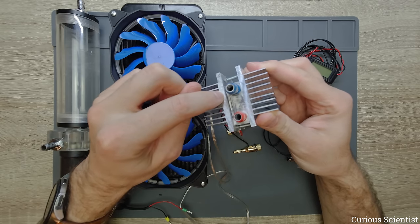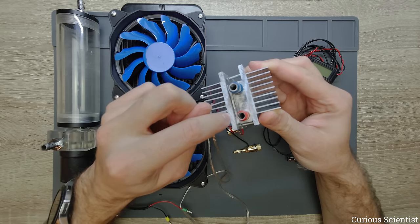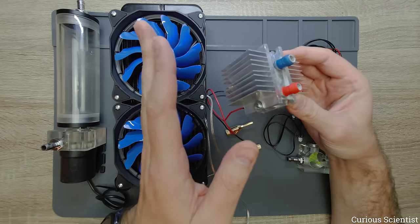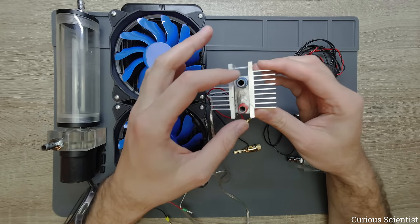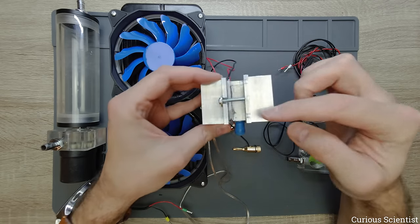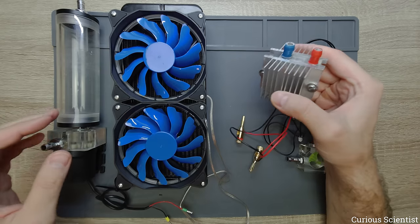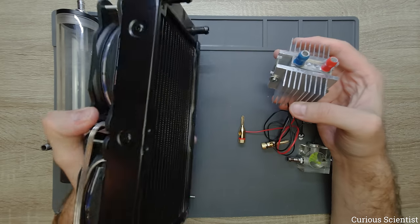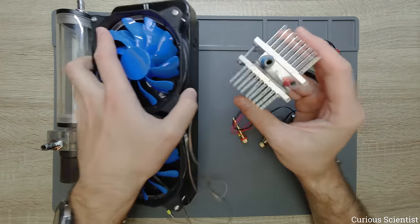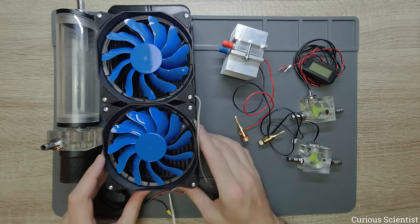Here we have a Peltier cooler, a TEC 12715, which is quite strong at 15 amps per unit. The cold side of that is attached to this heatsink and the hot side is cooled with this 4 by 4 centimeter water cooling block. So that water cooler was used to keep the Peltier cooler cool.